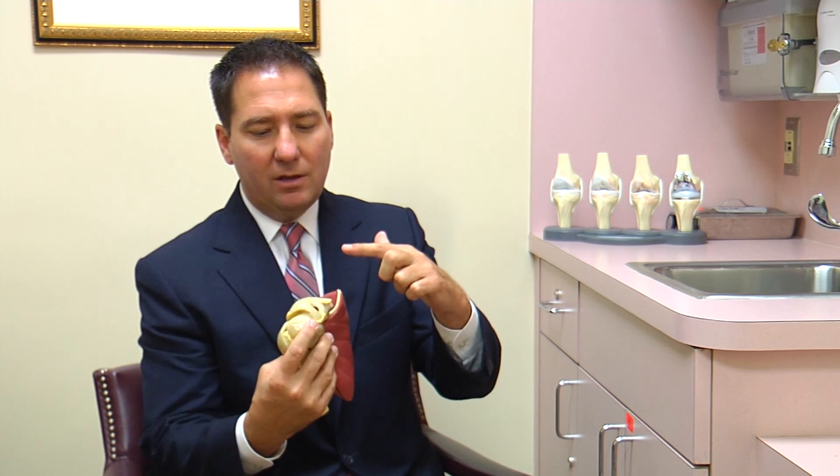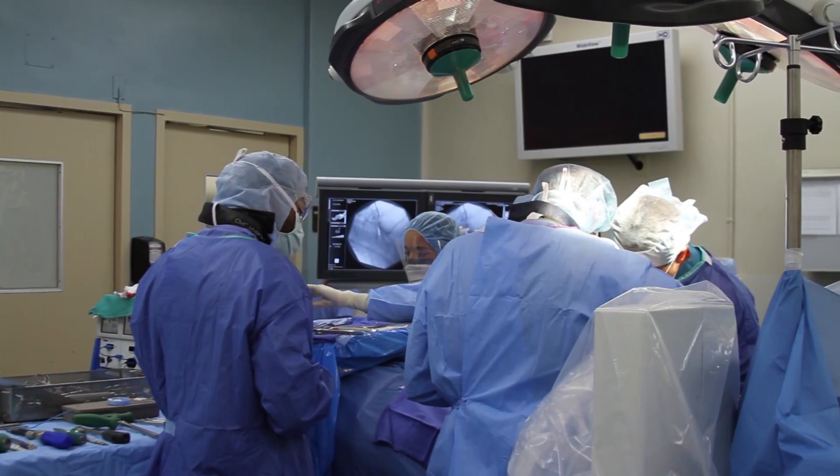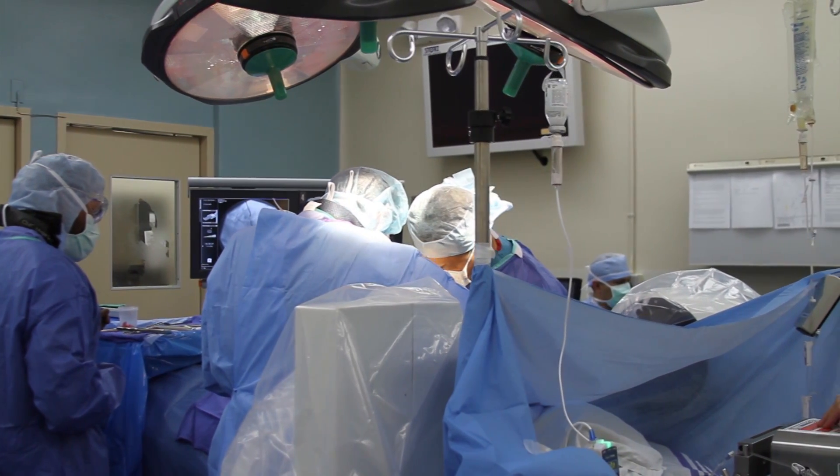We have to do something to try and improve stability again, pulling the shoulder back into the position that Mother Nature intended. Using a tendon graft, surgeons reinforce the damaged ligaments, creating a scaffold for the body to repair itself.